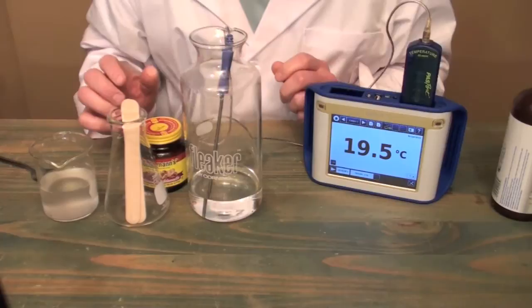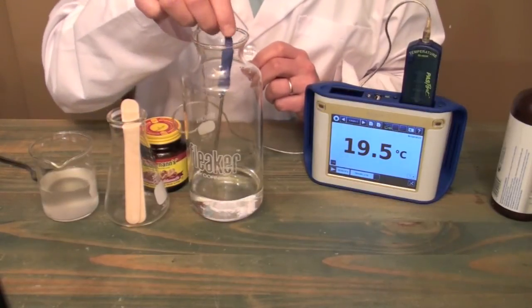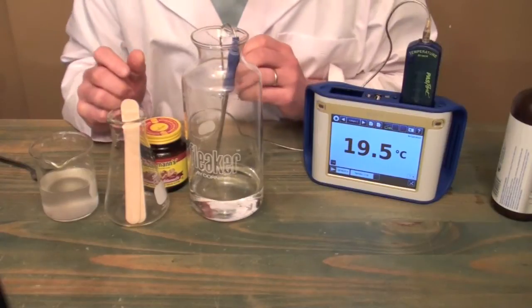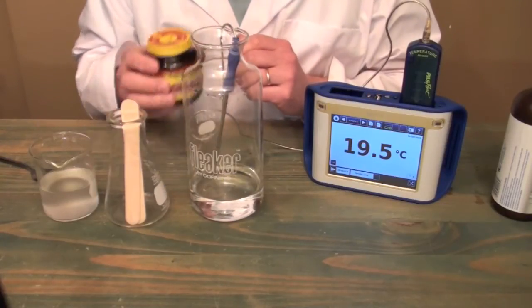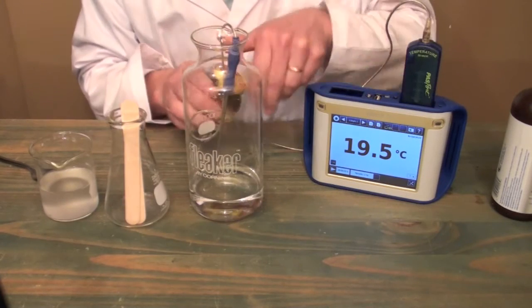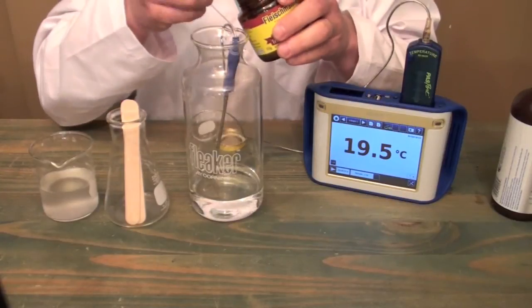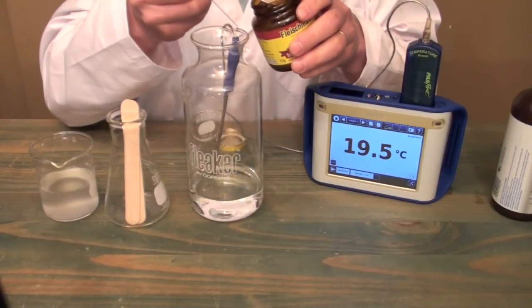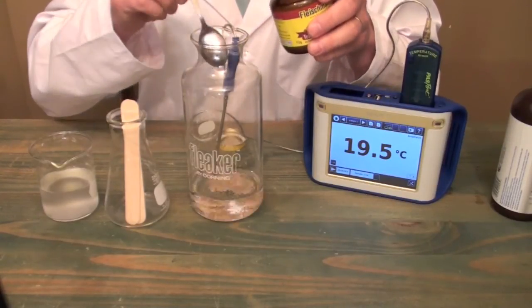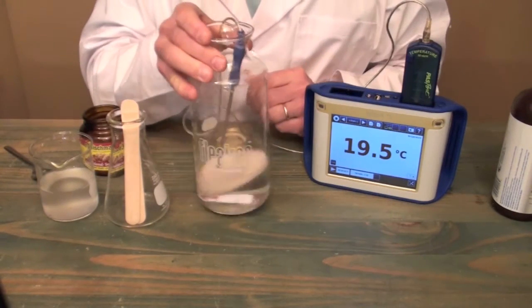Now we have to start the decomposition by adding a catalyst. The catalyst speeds chemical reactions, so in this case we're going to use yeast. I'm just going to take a teaspoon of this yeast and put it into the flask, and I'll give it a little swirl.